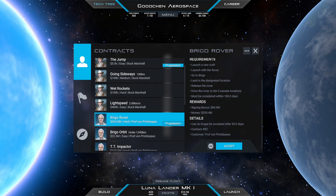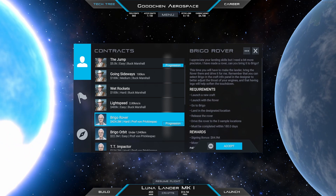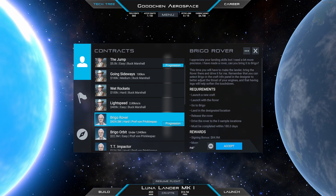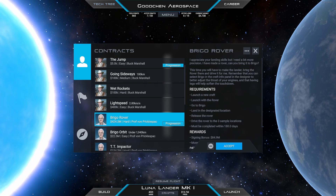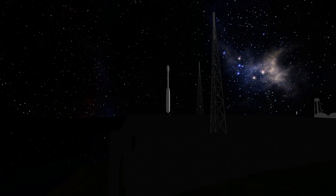We get a pre-built rover and we have to build our own lander for it. We have to land in a specific location on Brigo and drive our rover to three marked locations. Launch and transfer are both pretty straightforward.